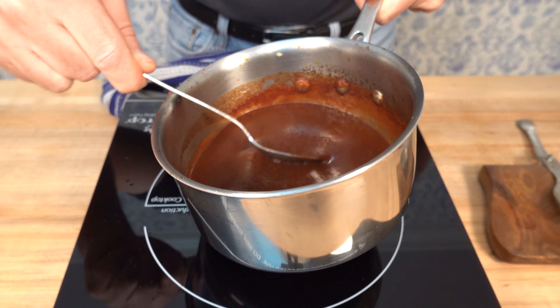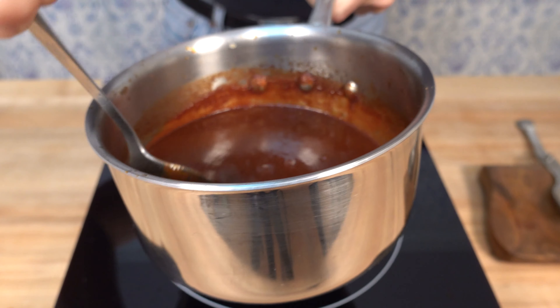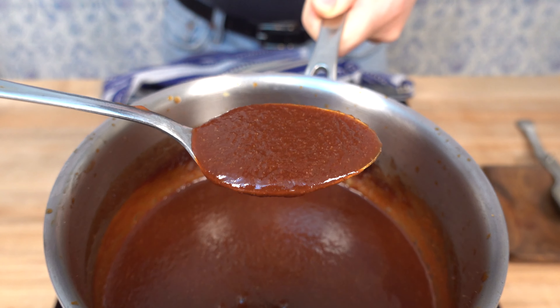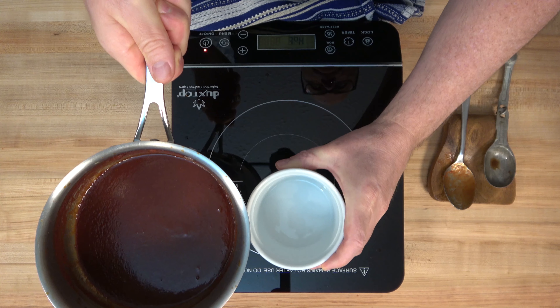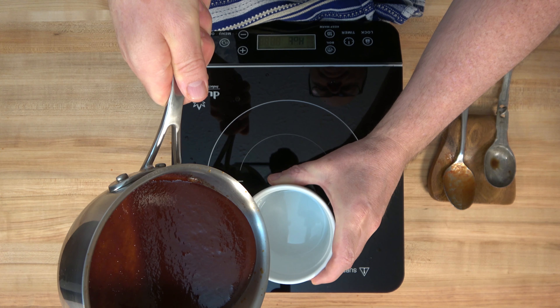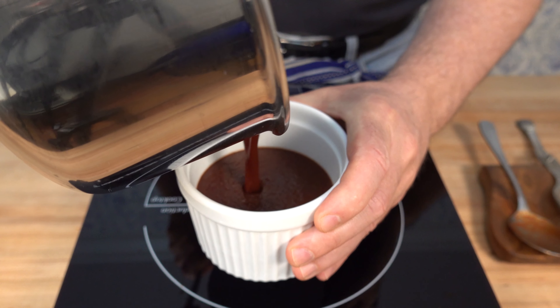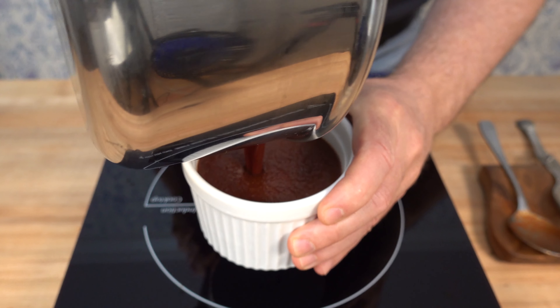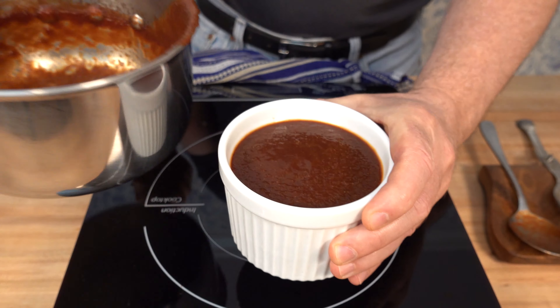Now you know how to make the red wine chipotle barbecue sauce recipe. Go on out and try it, come on back, and leave a comment in the comment section. Let the Sauce and Gravy community know how it worked out for you — we'd love to hear what you have to say. Don't forget to share the recipe with your friends and hit that like button. If you like sauces and gravies, go ahead and smash that subscribe button on the bottom right hand side of the screen. And remember to live, love, and make gravy.